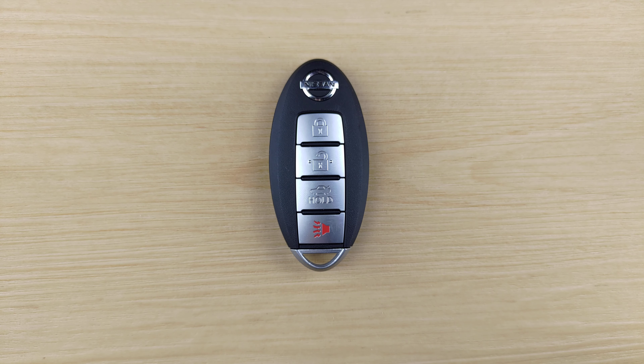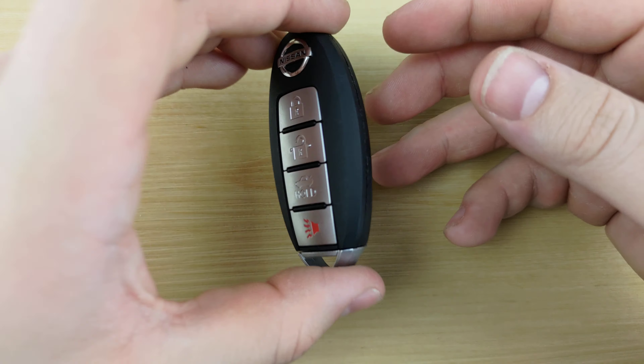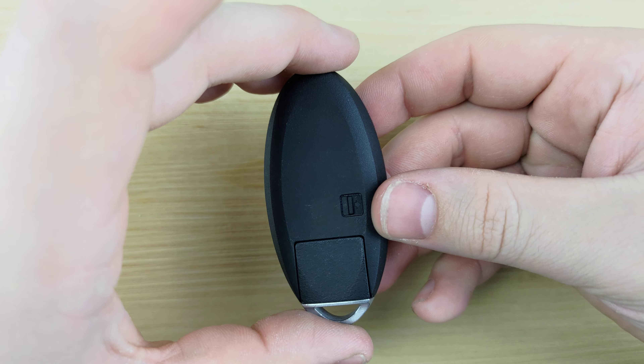Welcome back to Key Fobs and More. Today we're going to be taking a look at a Nissan Sentra remote. For this you're going to need a CR2025 battery and a small flathead screwdriver, both of which will be linked in the description below.